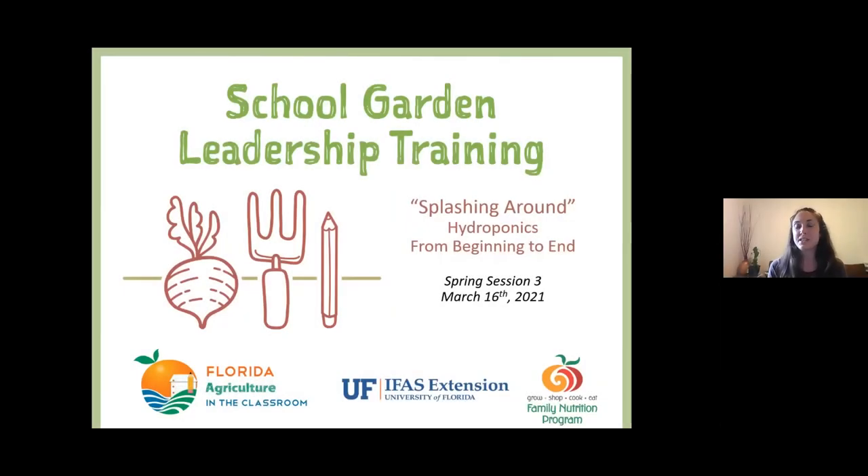Welcome everybody. Thank you for being here today for our third session of our spring school garden leadership training series. Today we're going to be splashing into the topic of hydroponics as we learn about some simple systems that you can use in your classroom or school garden setting. My name is Tiffany Torres and I am the state school garden specialist with Florida Agriculture in the Classroom, and I'll be facilitating this workshop today. We have some amazing guest teachers here with us today who have a wealth of knowledge and many years of experience teaching hydroponics in schools to students across Florida.